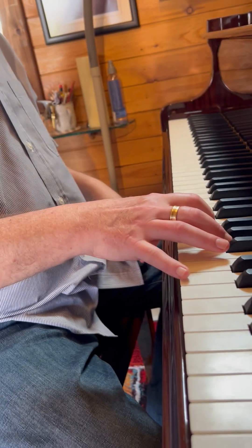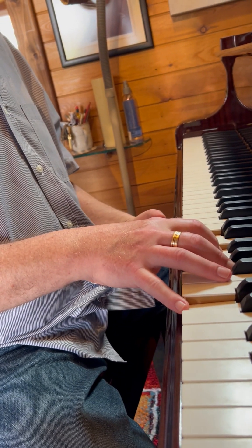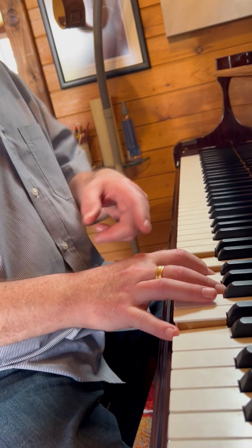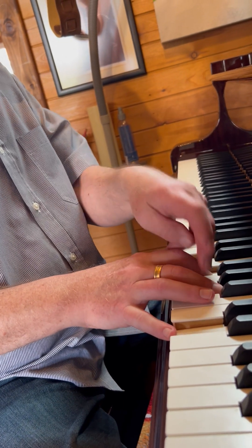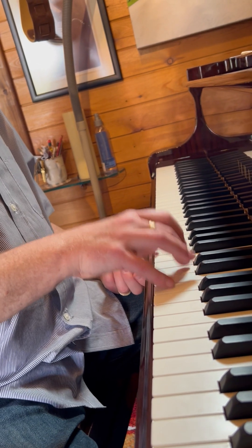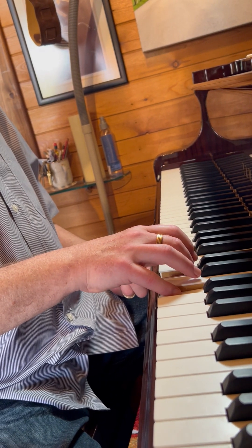So it's the octave above D minor — quite right. You could feel that minor feel, can't you? And then where do I go from there? Same three notes — D, F, and A — but this time rearranged: A, D, F... F, A, D, F.